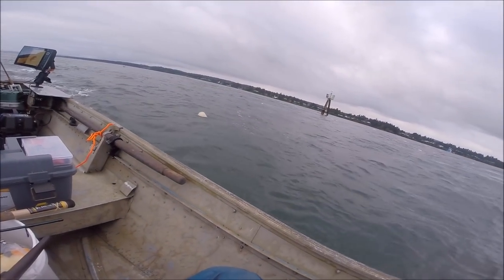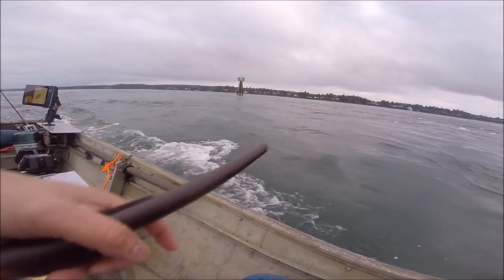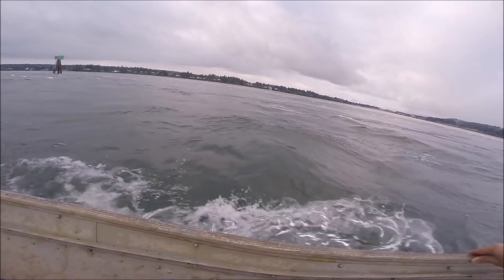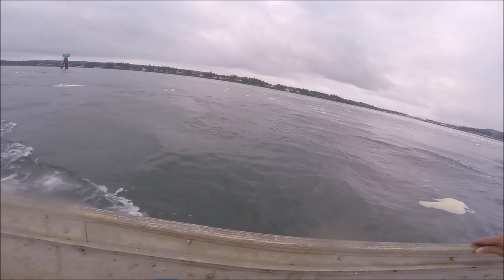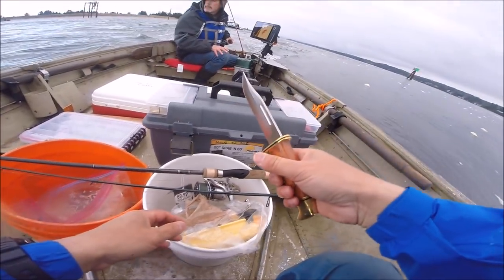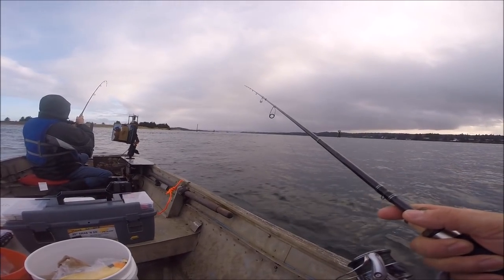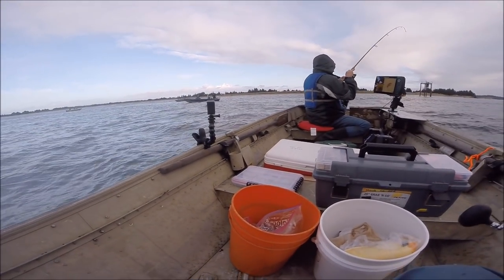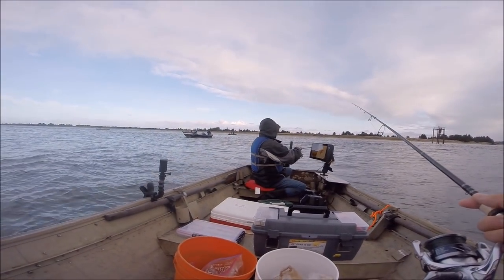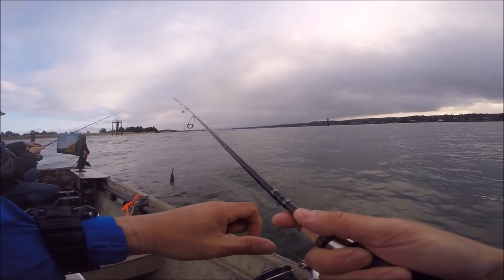There's probably rocks right there. You see those rocks? Yeah, that's the top of the rocks. As soon as they get on this side, they start working through. I got it loose. Wow, there's some scary waves. Spent a whole time rigging up. This is one trip to remember, man.